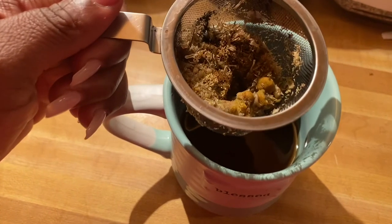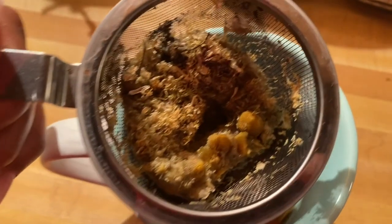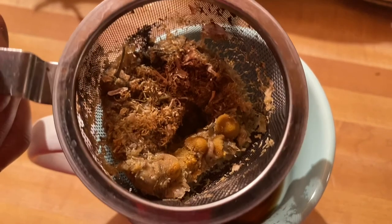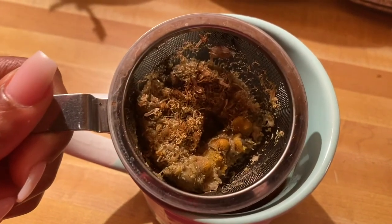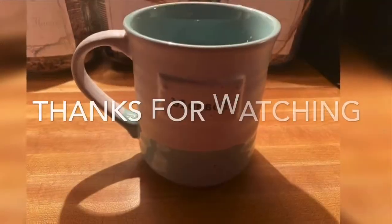My personal favorite straining method when making tea is to use the strainer that sits inside the cup around the lid. When I'm at work or on the go, my favorite method is to use the tea bag. Thanks for watching.